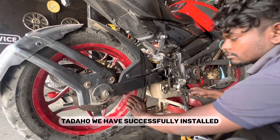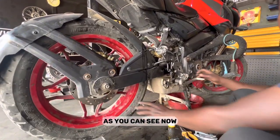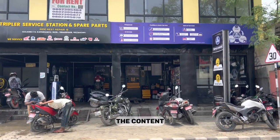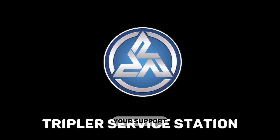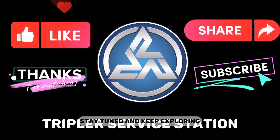Ta-da! We have successfully installed the rear master cylinder of the Pulsar 200 NS, and as you can see the brakes are now working perfectly. Thank you for watching and being a part of our YouTube channel. We hope you enjoyed the content and found it informative. Don't forget to hit the subscribe button and turn on notifications so you never miss an update. Stay tuned and keep exploring!